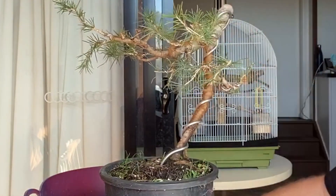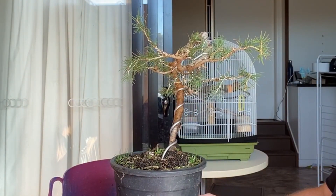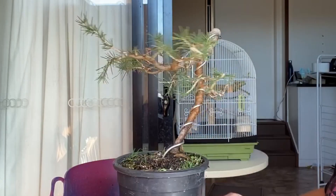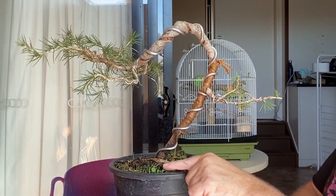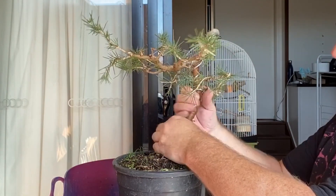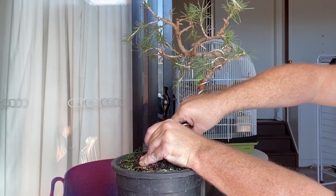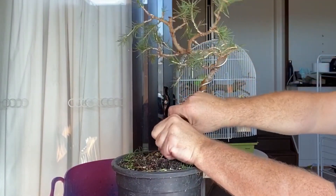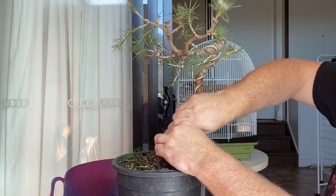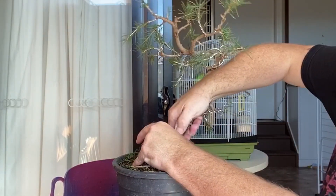I've previously wired up these end branches, so I'm going to have a look and decide how I want to bend this. I'm thinking coming out and then back in. I've put a little wire loop marker to indicate what I've previously chosen as my front. I'm bending below the raffia here so I've got to be a bit careful, making a point of supporting around the wire as I'm doing it. Ideally the wire should be positioned on the top.